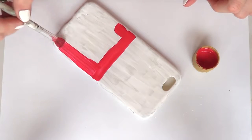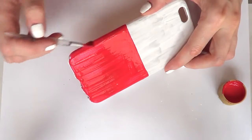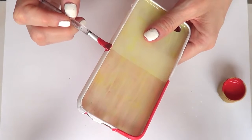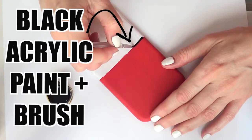Then I'm going to use red acrylic paint and a brush, and paint from that line downward, covering that half — sides, front, everything. I'm going to give this a few coats until it's opaque.